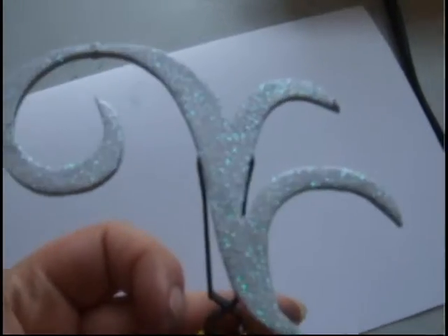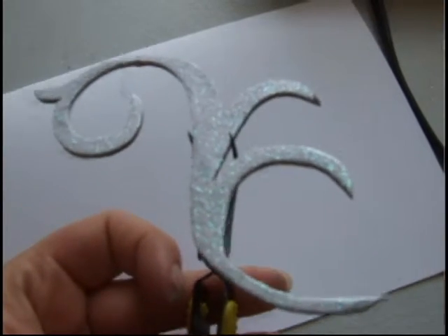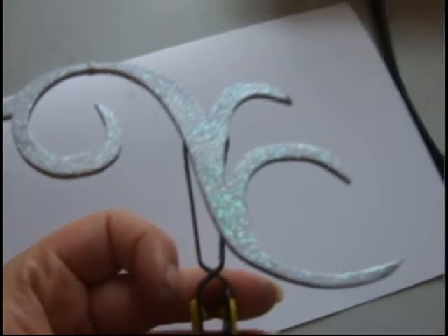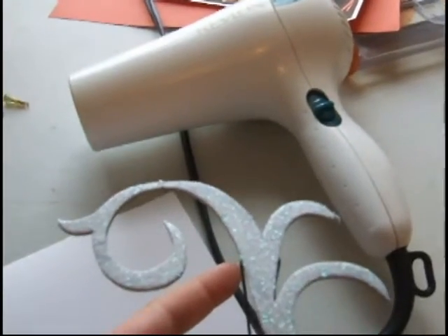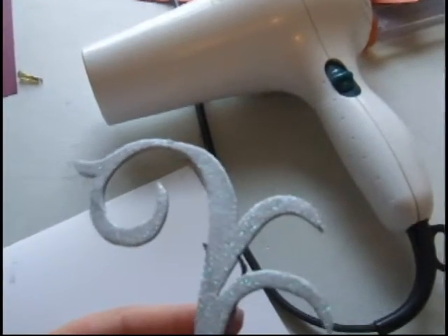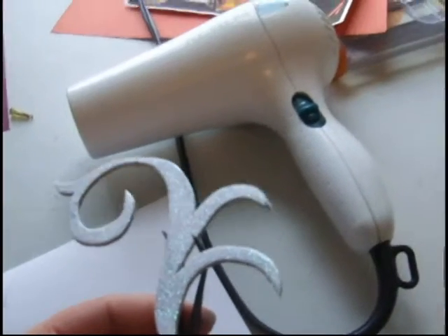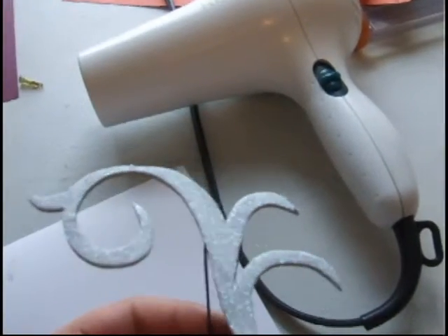I'm going to use my handy-dandy hair dryer, which is not something you want to do for heat embossing. They really want you to use a heating tool, and the reason is because a blow dryer throws off a lot of air, and what it's going to do is blow your embossing powder all over the place, leaving you with really not a very good project. But I do have a low setting on my blow dryer, so we're going to try that and see what happens.